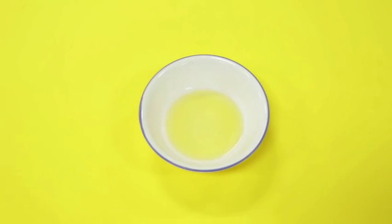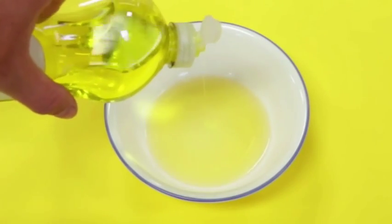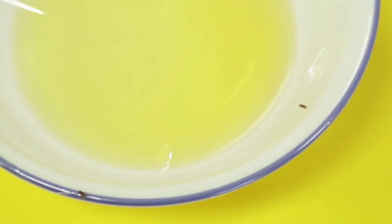Take a small dish and pour a little bit of apple cider vinegar in it, then add a couple drops of dish soap. Put the dish near the fruit fly fiasco and wrap the top tightly with saran wrap. The final step is to poke several holes in the saran wrap lid to keep the flies from flying out when they enter.